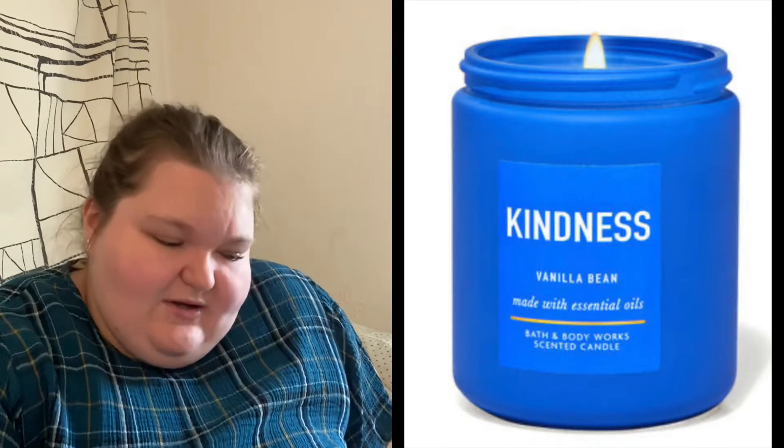Starting with Arthur — he is 'Kindness' slash 'Vanilla Bean.' The notes are Madagascar vanilla bean, homemade marshmallow, and fresh steamed milk. I feel like Arthur would smell like cozy baked goods, maybe with a little espresso or tea vibe, but really just a vanilla-y smell. I feel like he'd spend time tinkering on muggle things and then enjoy some vanilla ice cream or a vanilla cake that Molly whipped up with her wand. He is just a vanilla guy.